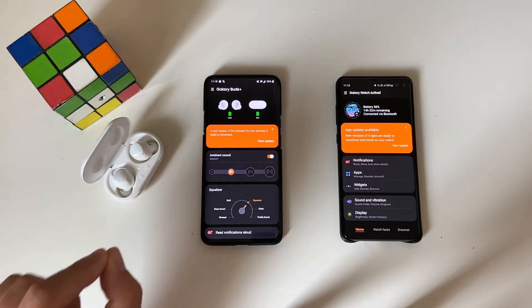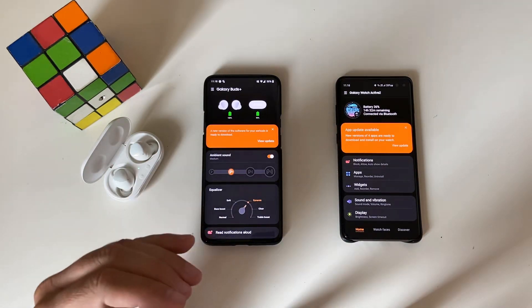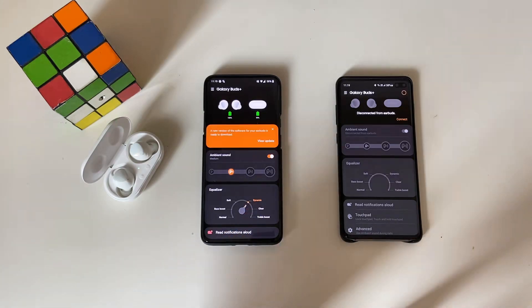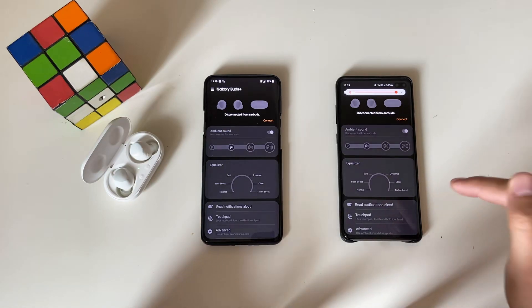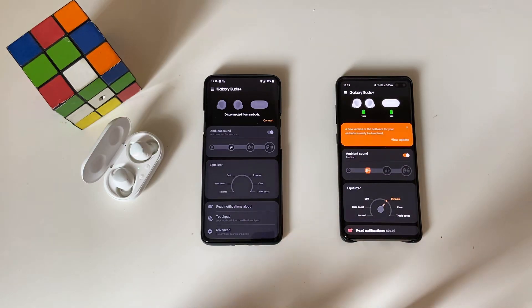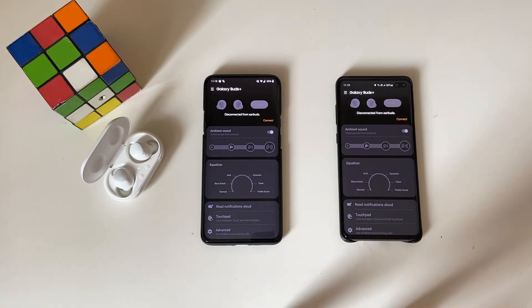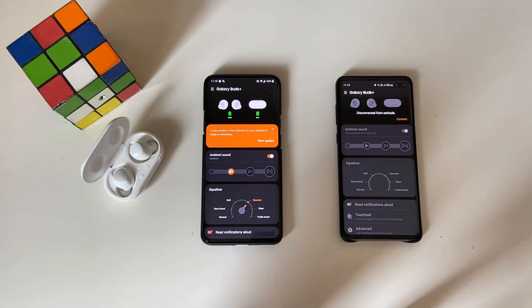We can see already that the Samsung Galaxy Buds Plus are connected to my OnePlus 7 Pro, and I actually get the message here that a new version exists so I can update it. It's very easy for me to do the same on the S10 Plus — I can just go there, press connect, and you're gonna see how the Buds Plus connect to the Samsung Galaxy S10 Plus. Now they are connected to the S10 Plus, and now I'm gonna hit connect again on the OnePlus 7 Pro and see if they can really easily switch over.